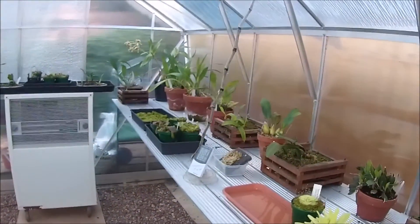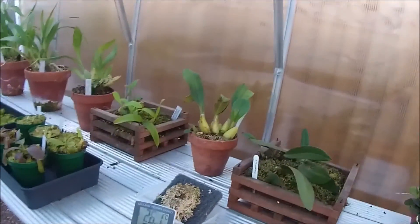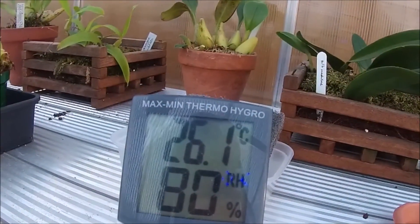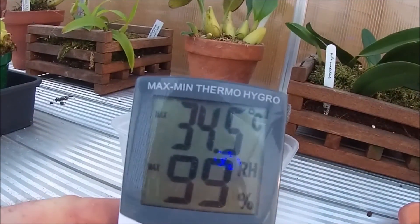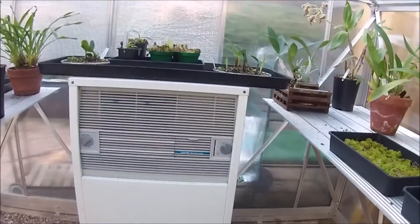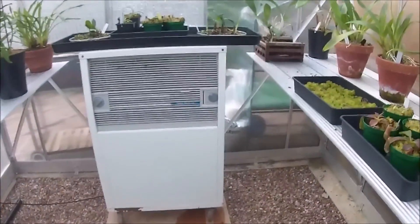I watered everything this morning so everything got a good damping down. It's currently 26.1 degrees in here and 80% humidity. The maximum temperature got to 34.5 degrees centigrade, and that's even with the swamp cooler running — it's off currently but I expect it's been on all day. So like I said, it's been very hot in here today.